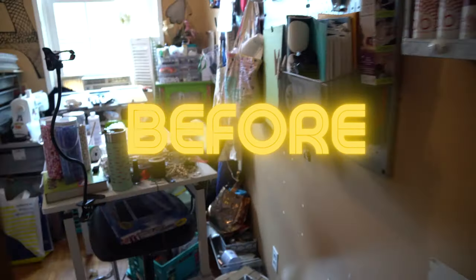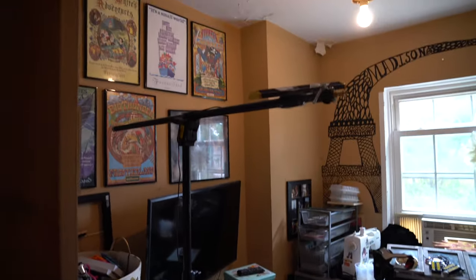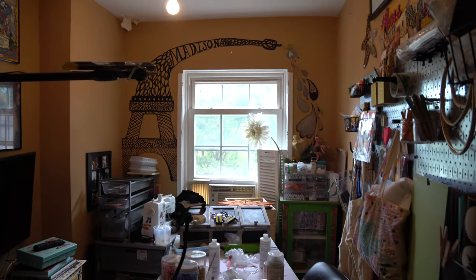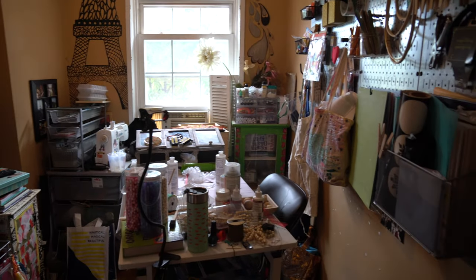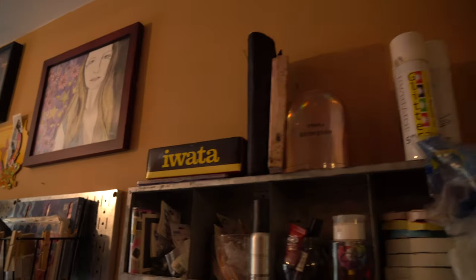Here is my craft room currently. It's a hot mess. It's super cluttered. I've got all of my supplies jammed in there. It needs a lot of TLC — definitely a paint job and some plastering, so let's fix it up.